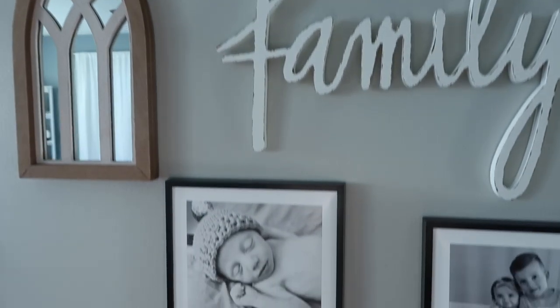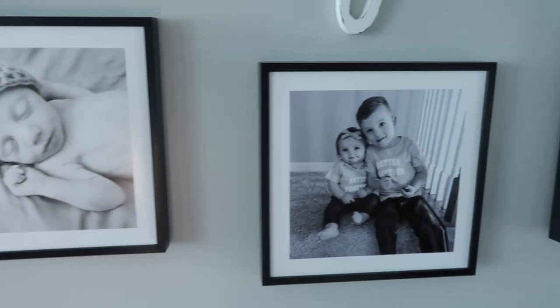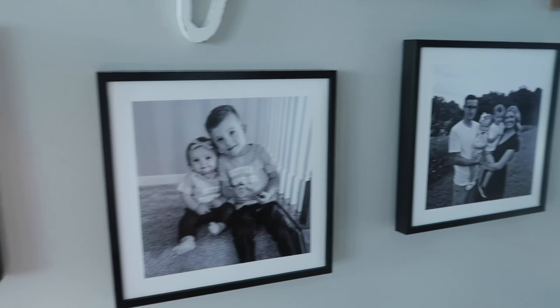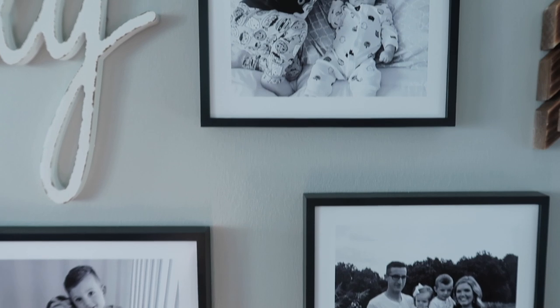I did want to start out by saying that today's video is sponsored by Mixed Tiles. A big thank you to Mixed Tiles for allowing me to work with them to bring you guys this amazing and easy way to make a collage in your home.